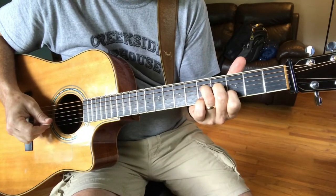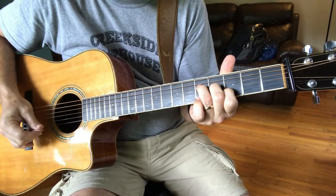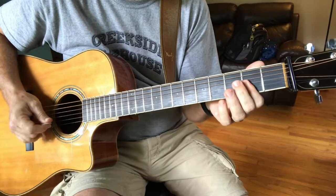A7 — it's got a 9 and a sus4, basically a G over A. I like to ring the open E on top. A7.